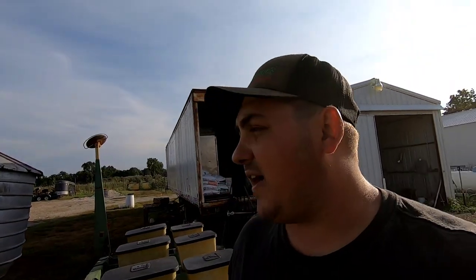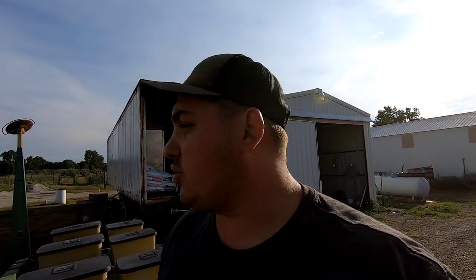We kind of missed the window for the first part of September to plant our sunflowers. So sunflowers this time of year, in about 49 to 55 days they should be blooming. We missed the window for the first part, but towards the end of September into October we'll have a sunflower maze here.